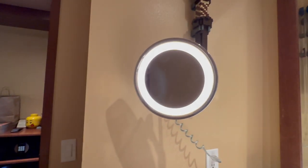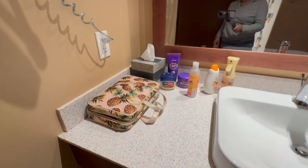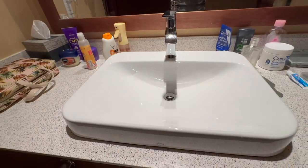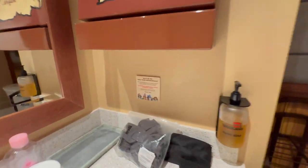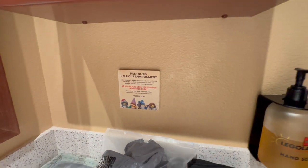This is the restroom. There's a makeup mirror that turns on and is pretty well magnified. This is the counter area with tissues, though they did not have any toiletries on the trays. The sink is nice with a towel bar. Importantly, they've got a stool for the little ones and another trash can — there are a lot of little kids at this resort.